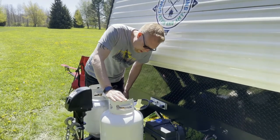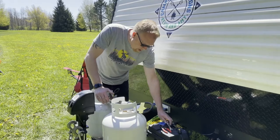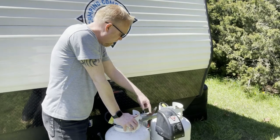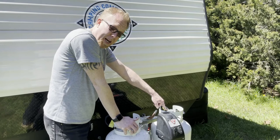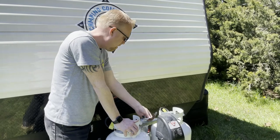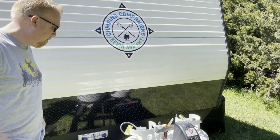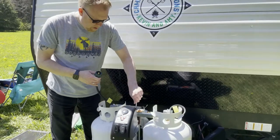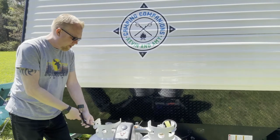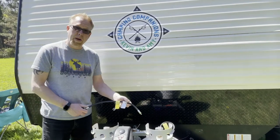This side doesn't seem to be working at all, and this side's working fine. It's either the regulator or the line — those are the only things that we replaced. The propane was leaking out of this one yesterday. So it's gotta be something that we bought which isn't working properly. As a little test, we're gonna swap the hoses first, and if that works then we know we have a bad hose; if it doesn't work, we have a bad regulator.